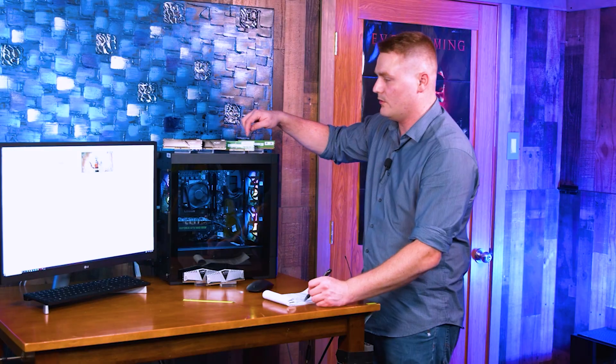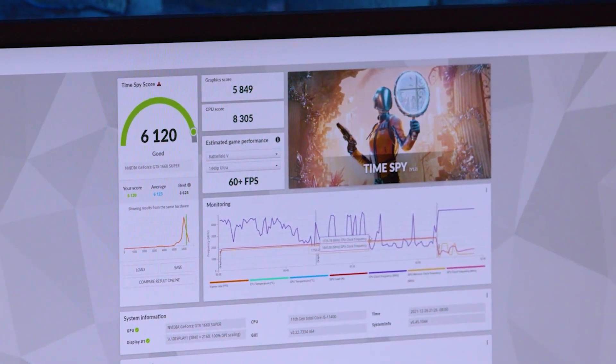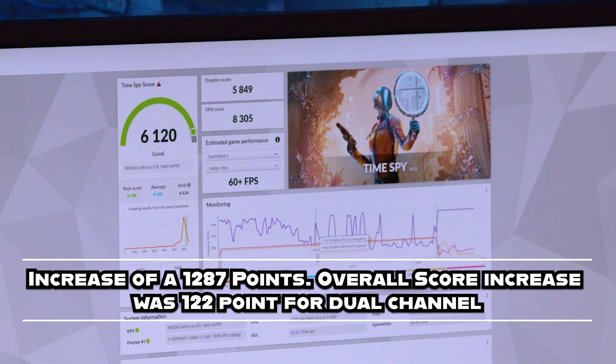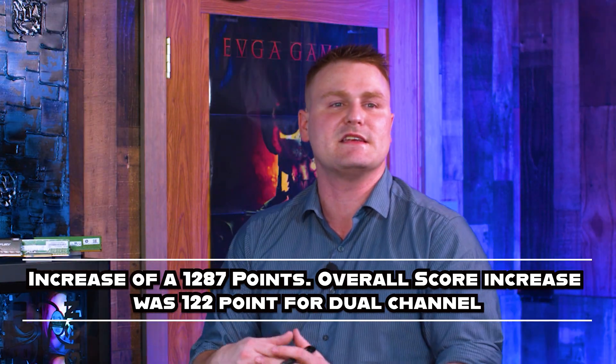As soon as we jump to dual 8-gigabyte Hynix sticks, as you can see on screen, we got 6,120 and we scored 8,305 on the CPU. It's because we opened up that channel for the RAM and processor — everything in the PC can breathe now, all its lanes are open. We did see a slight increase once we went to four DIMM slots, but really it's nothing like this increase where we've seen 200 points, 100-and-something points increase.